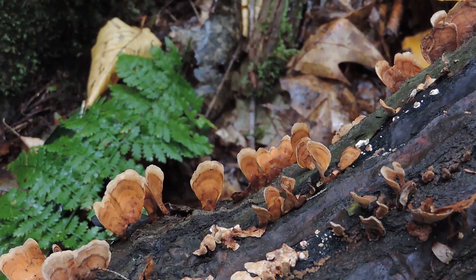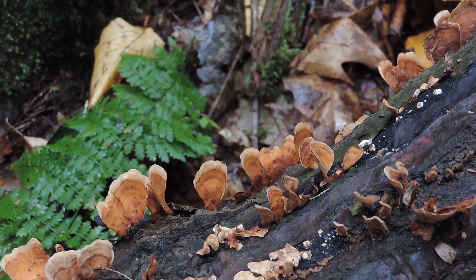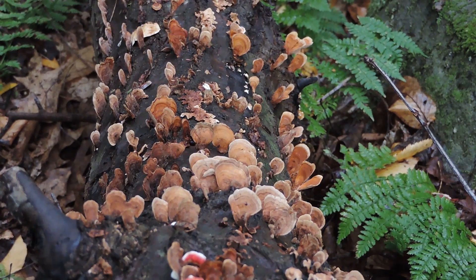The second fungus we're going to discuss is the aptly named false turkey tail, Stereum ostrea. Unlike the true turkey tail, which is a polypore with pores on the underside and a white surface, this one is not a polypore mushroom, but it is a shelf-like, bracket-looking fungus. This one is actually a crust fungus or a corticioid fungus. Corticioid fungi are the crust or parchment fungi named because they kind of resemble bark and grow on the bark — they kind of look like paint stains on wood. There are over a thousand species of crust fungi worldwide.